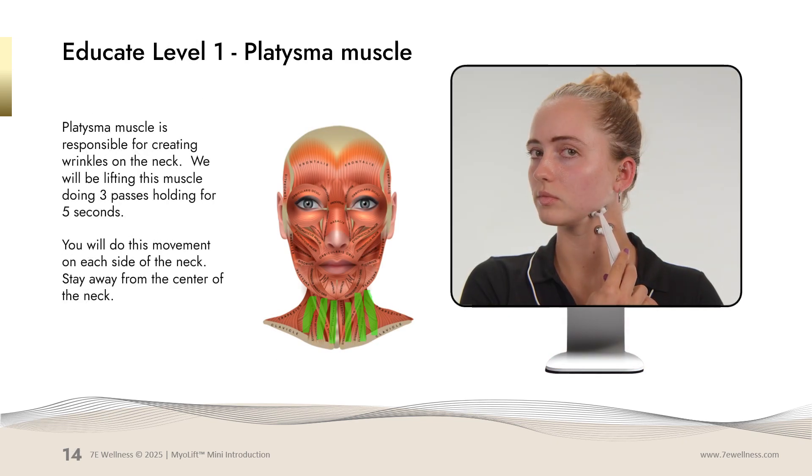We'll now work on the platysma, which is a muscle on the neck. You're going to have one stationary probe and go from the base of the neck, work it up, stop, and hold for five seconds. You'll do each movement three times, and you want to do this all along the neck. Stay away from the center of your neck where your thyroid is, and do it on both sides.